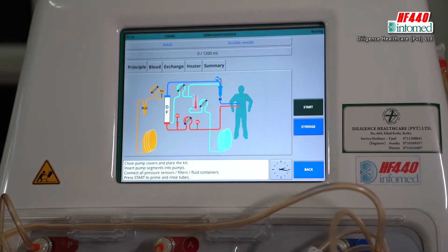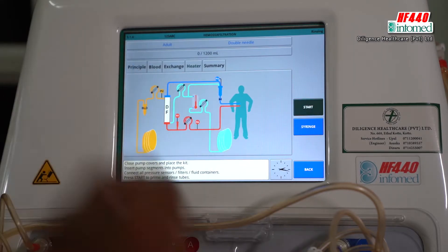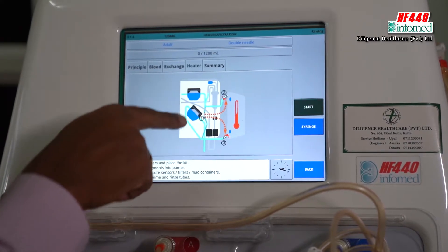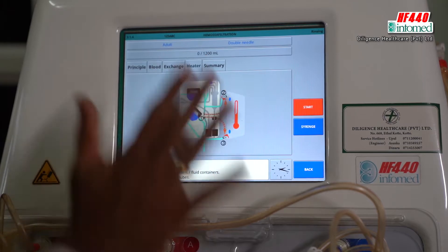Then we can lock the fluid bag and the lines. We don't need to do this, but we can put the heat on. When we put the display on the pumps, we can put the nil-patter pumps.